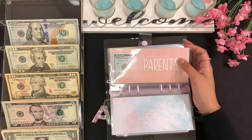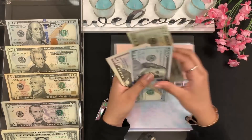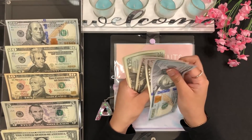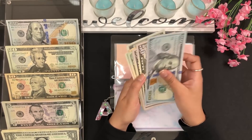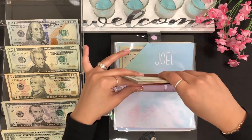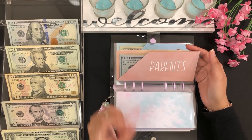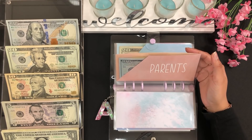Moving on to my parents envelope — I'll be stuffing $20 here. My parents now have 100, 150, 200, 220, 240, 250, 260, 270, 275, and 280 — so $280. Right now I'm focusing on saving up for my mom's birthday and my dad's birthday.